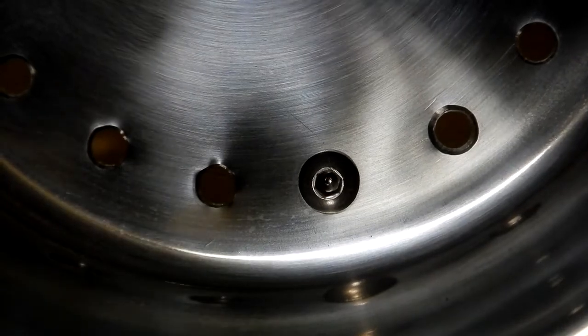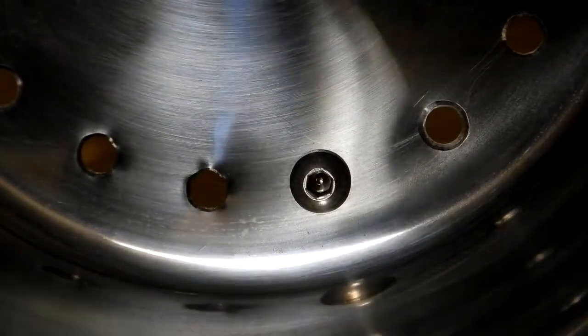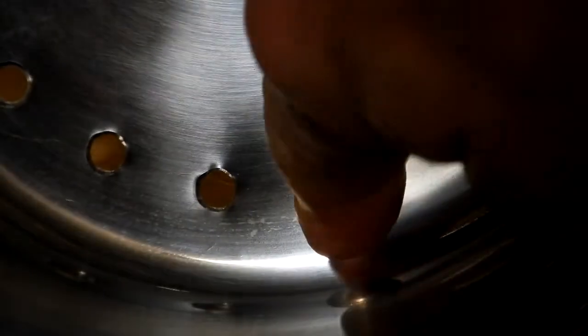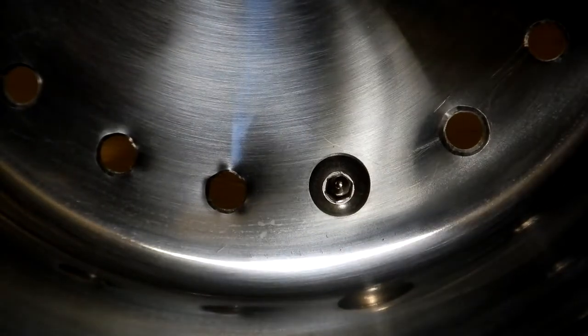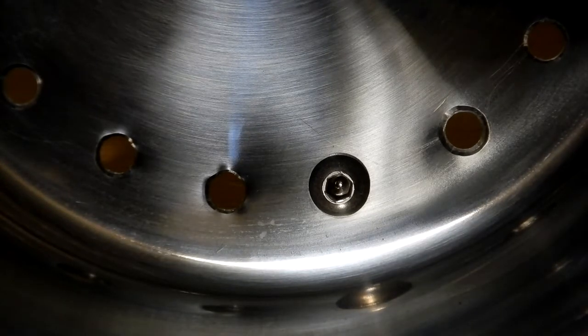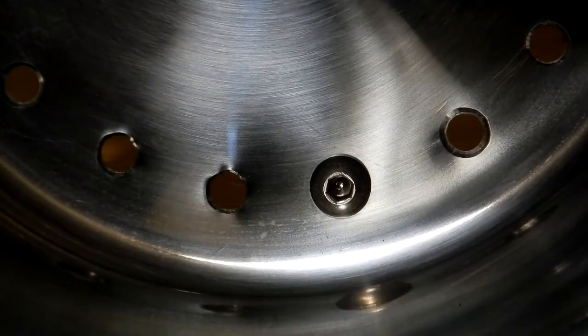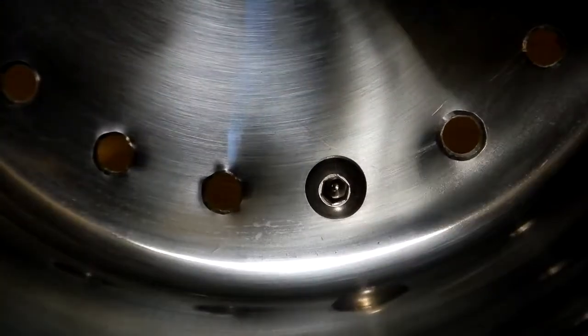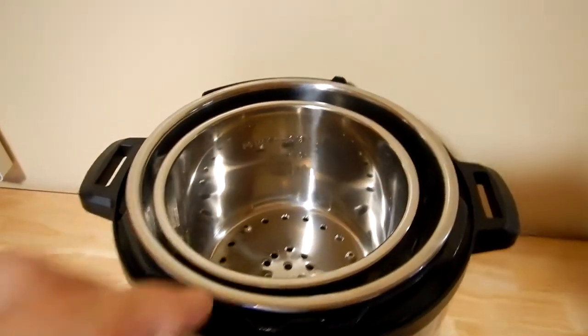Now just in case someone says these bolts are an area to collect food and are hard to clean — yes, there is a recess in the allen head — but I don't think that's going to be a problem because when I'm done I clean this off right away. I would pull this out, put it in the sink with hot soapy water, and clean it out immediately. That's how I've always cleaned things anyway when I was done, so I don't think that will be a problem.